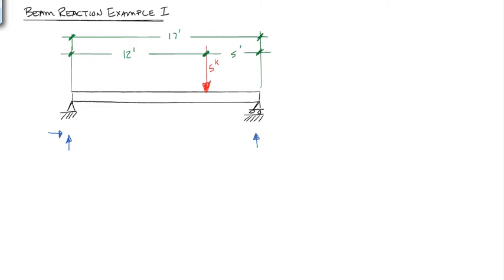The first thing we want to do is ask ourselves: can we solve this problem? We have three equations of equilibrium. The sum of the forces in the x-direction has to equal 0 — we'll call to the right positive. The sum of the forces in the y-direction has to equal 0 — we'll call up positive. The sum of the moments about all points has to equal 0, and we'll call counterclockwise positive. We have three unknowns and three equations of equilibrium, so yes, we can solve them.